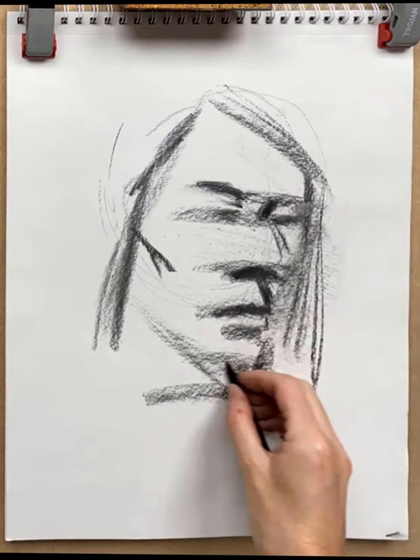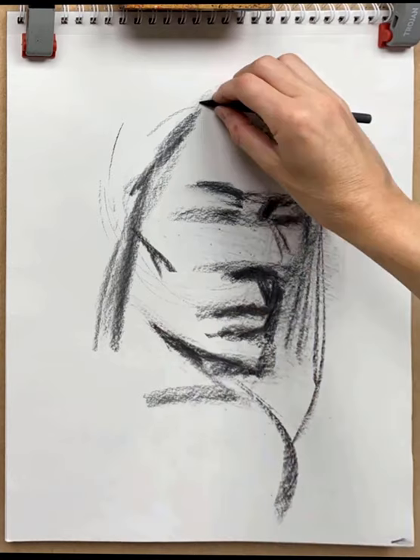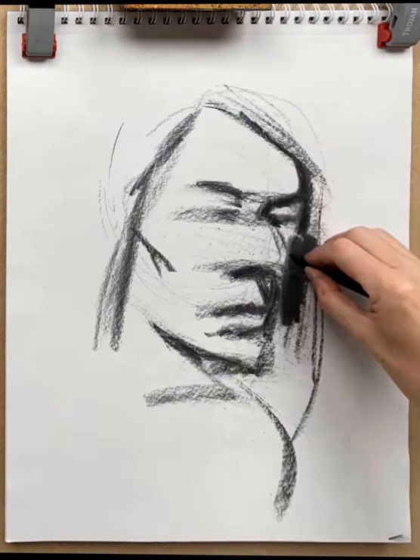Now I can see already that the chin is too shallow, so I make that a little bit deeper. Switching mode a little bit now into the shadow shapes I'm seeing in the reference and trying to get those overall shapes — those dark masses — in place.